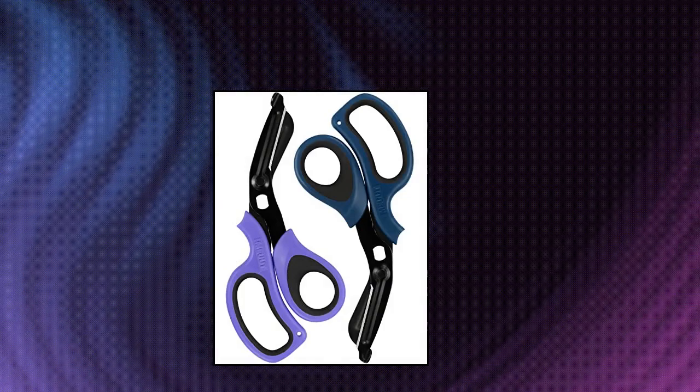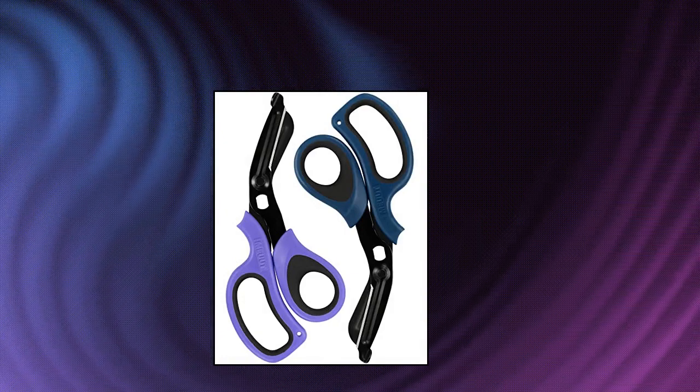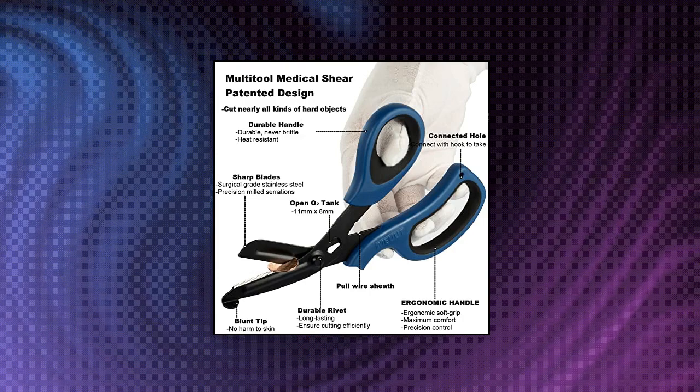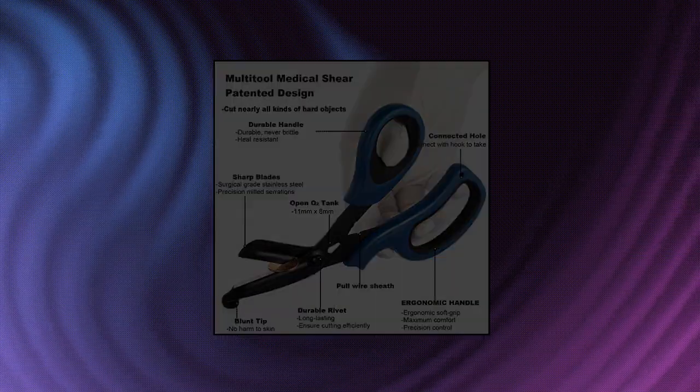Mute 2 Pack Trauma Shears Bandage Scissors — medical supplies with 8-inch heavy-duty medical scissors for EMT workers and nurses, perfect for first aid. 2-pack, 8 inches, patented medical scissors in purple/navy. Material: stainless steel 440, polypropylene TPE.